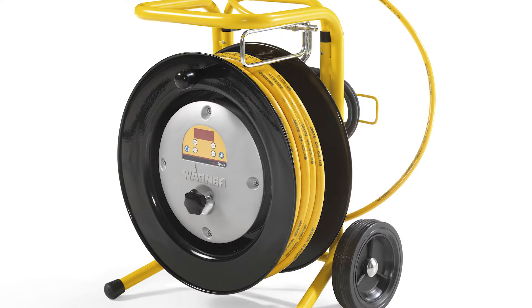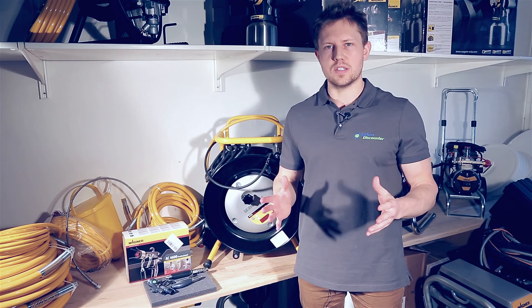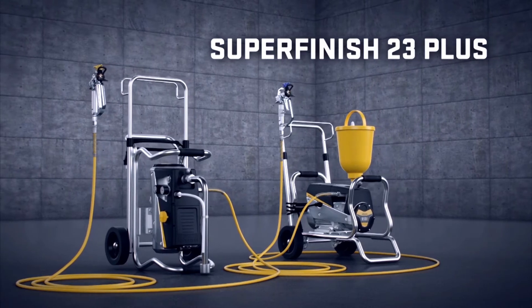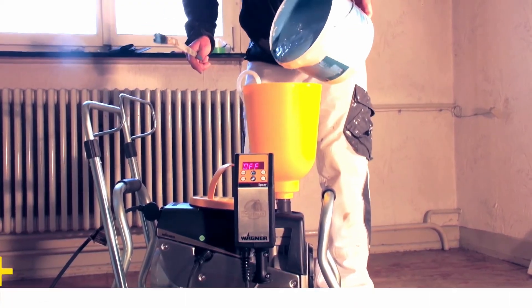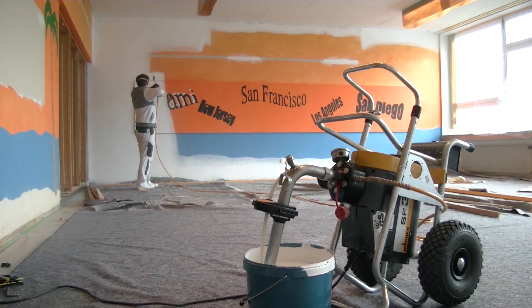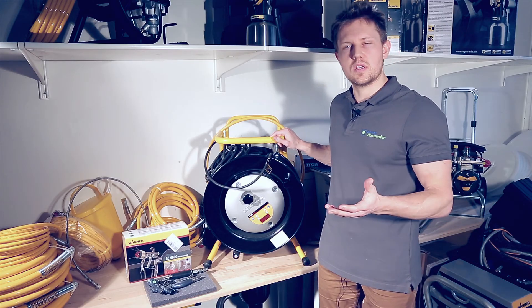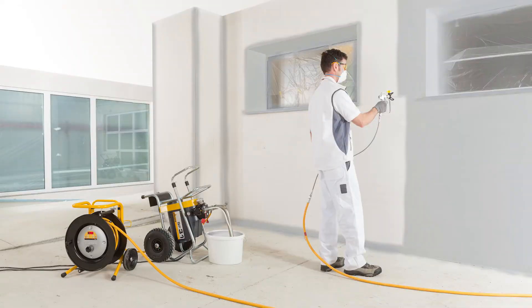You can also buy this as a spray pack with one of the airless sprayer models. We have the SF23 as a cart or trolley version, which means you'll get the sprayer, the TempSpray system, and a gun as well. Also compatible with this model is the SF31, which works with the H226 and the H326.